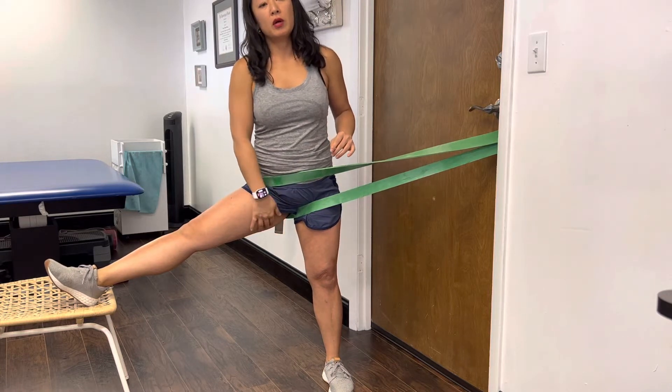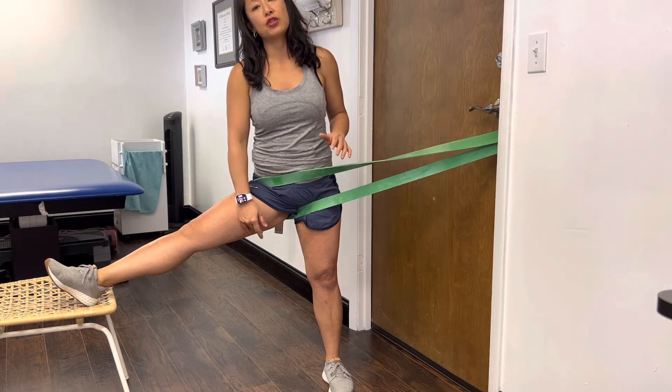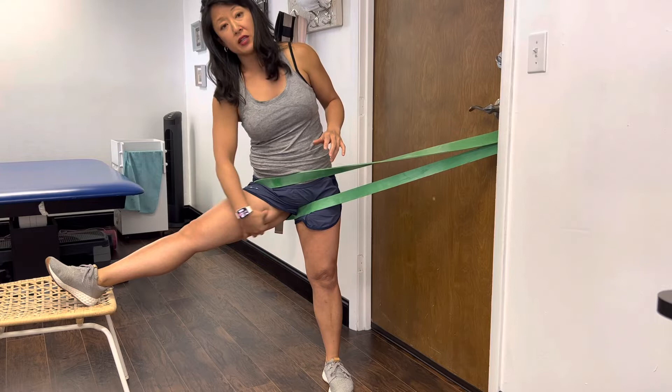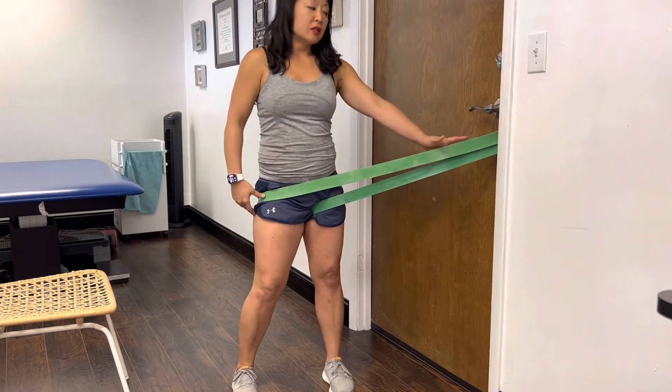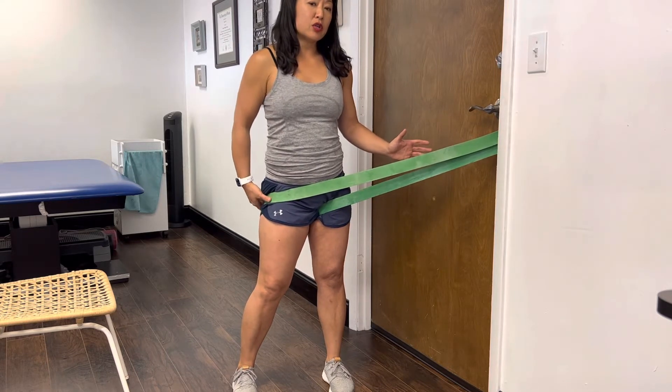For a medial hip joint mobe, this can help with tight adductors — say you're trying to go for that straddle where you keep having groin strain or it affects down to the knee on the inner side. Anchor the band so that you can put it around the leg you're going to stretch.